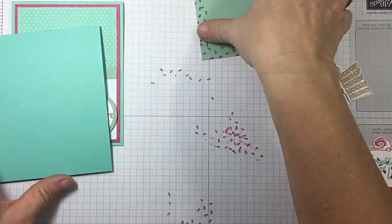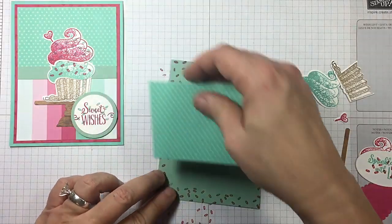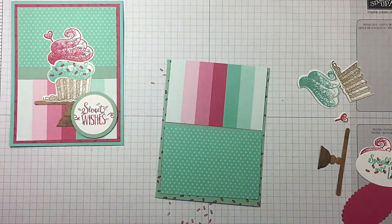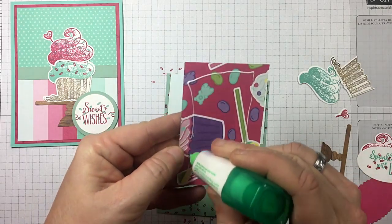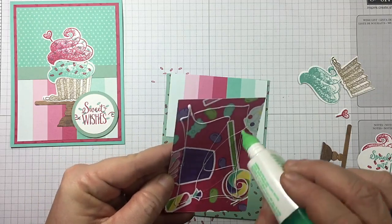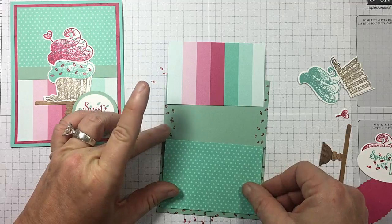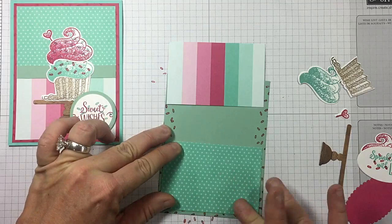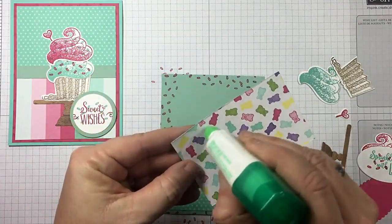I'm going to shift everything up — let's save that till the end. Let's bring in our Designer Series paper. I'm going to use the polka dots at the bottom from the How Sweet It Is Designer Series paper. And I'm going to use my Tombow because it's going to allow me just a little bit of wiggle room — just make sure you get the corners. Then I'm going to use my stripes at the top. Variation is the spice of life.